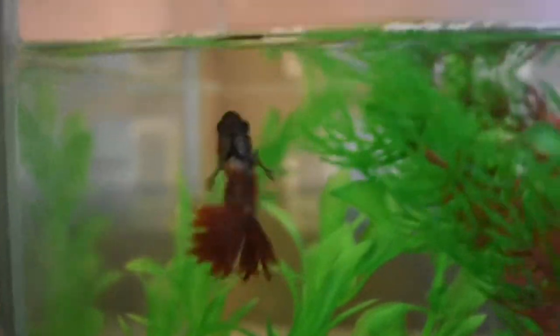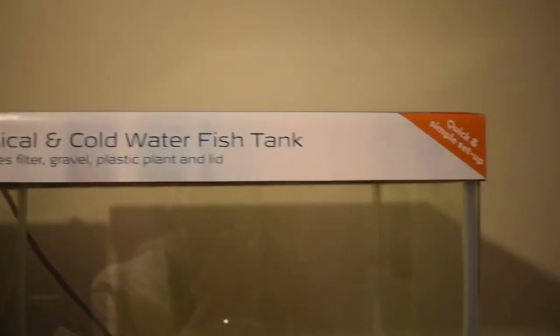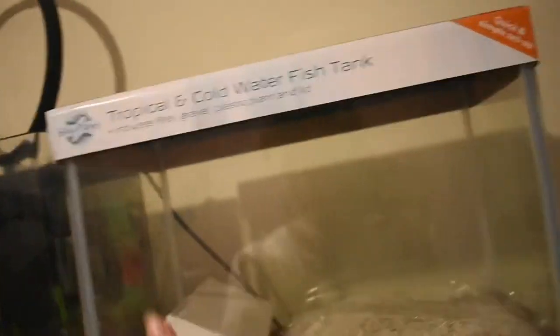This is the brand new tank that I bought. It is by Blue Planet — it is a 16 liter tank, which is about four and a half gallons, so this is good for a betta.